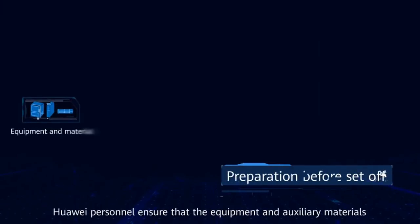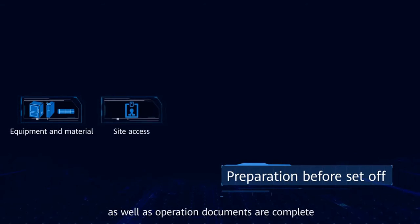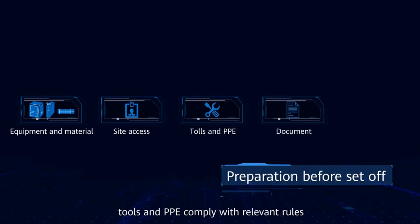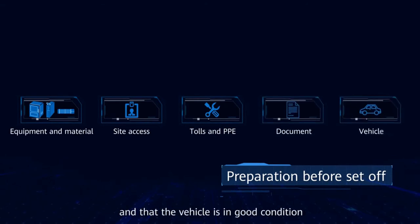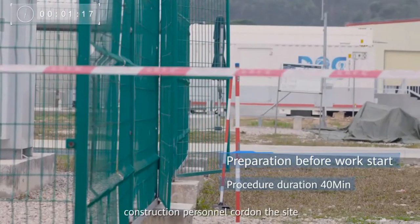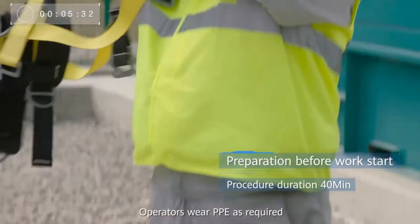Before departure, Huawei personnel ensure that the equipment and auxiliary materials as well as operation documents are complete, that site access permits have been obtained, that tools and PPE comply with relevant rules, and that the vehicle is in good condition. Upon arrival at the site, construction personnel cordon the site and erect safety signs. Operators wear PPE as required.